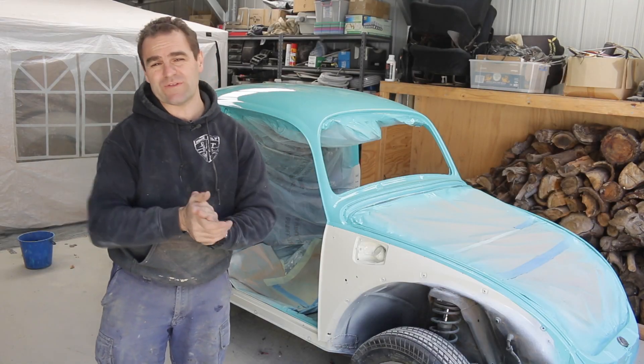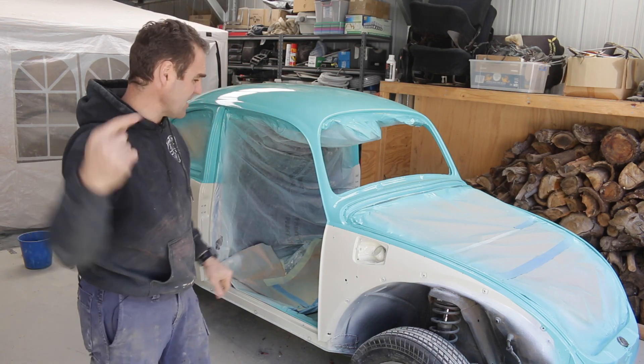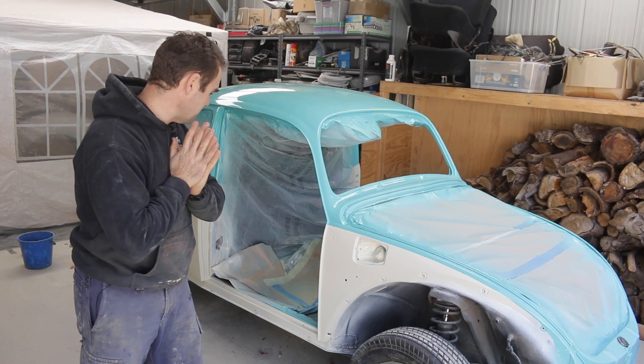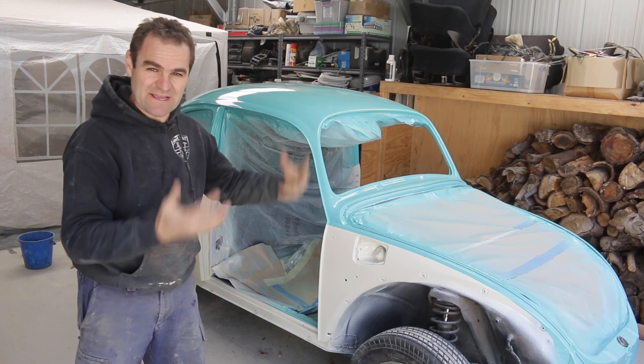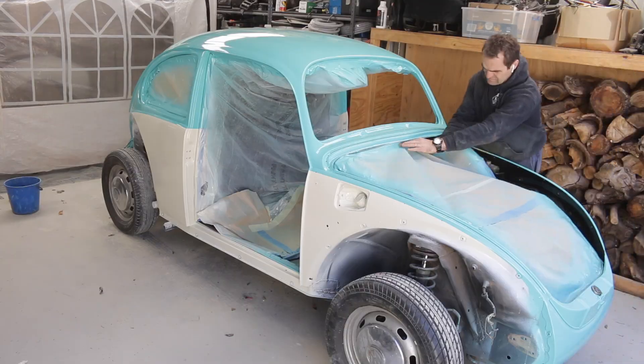Those parts are in the booth, they're all painted up. I'll just let them cure for a bit and I'm gonna get stuck back into this, which means unmasking time. Let's see what we've got underneath and see how it looks without all this wrapping on it.